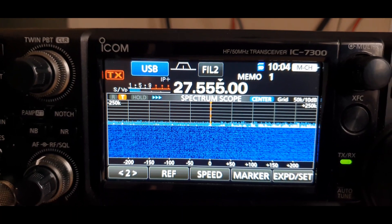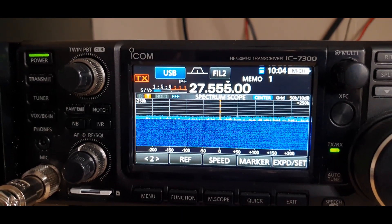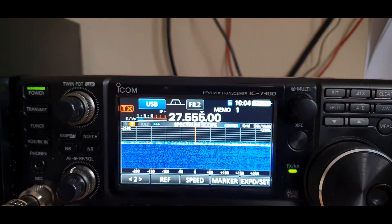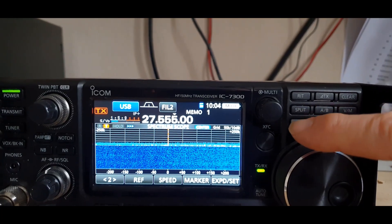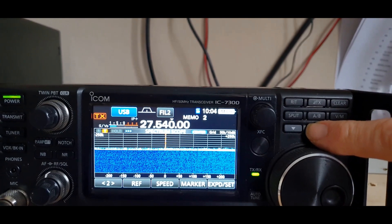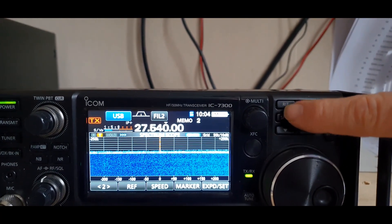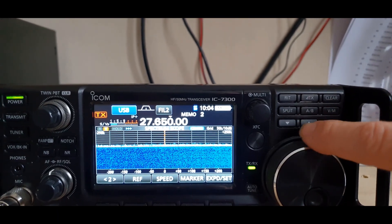Good morning. I just thought I'd make a quick video about a couple of very good features. The first one is for the presets — with my big fat fingers, I press these two buttons to go up and down the presets like other people do, but sometimes I end up hitting the split, or the A and B buttons.